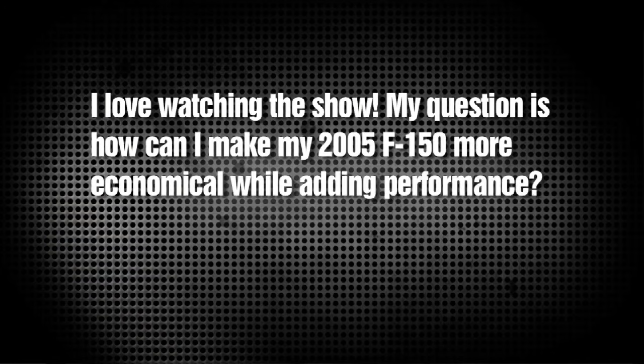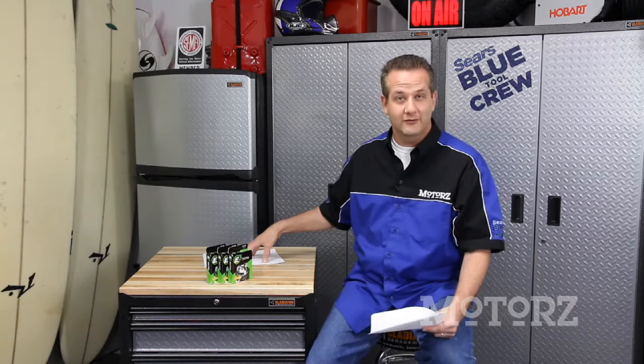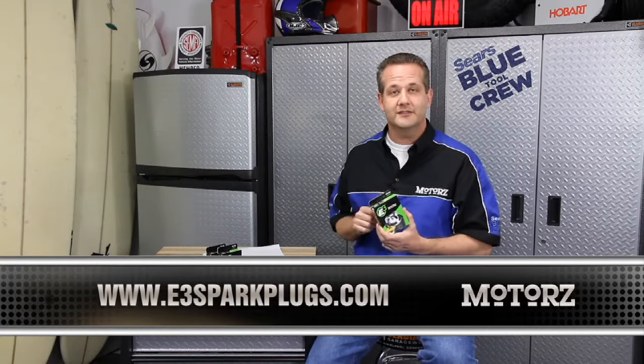Finally, James Castellanos wrote in asking, 'Hey Chris, I love the show. How can I make my 2005 F-150 more economical while adding performance?' Well James, as mentioned earlier in the segment, you can put on an E-fan — when we did that on our F-150 we noticed a huge improvement in both performance and fuel economy. Another thing you can do is upgrade to E3 spark plugs. Since I read your letter on the show, you and everyone else who wrote in and got their letter answered will receive free spark plugs. Whether you have the 5.4, 4.6, or 4.2, I already checked and they make E3 plugs for your engine. To learn more or find out if they're available for your ride, head to E3SparkPlugs.com.